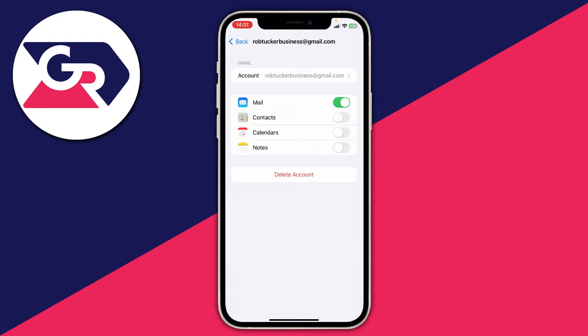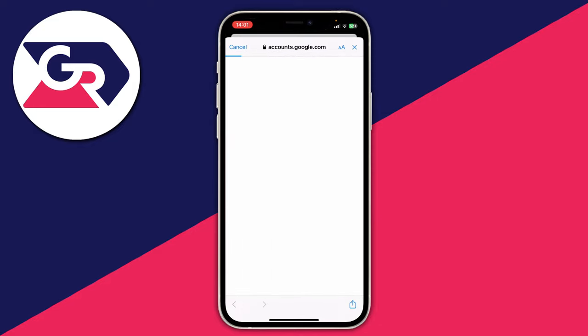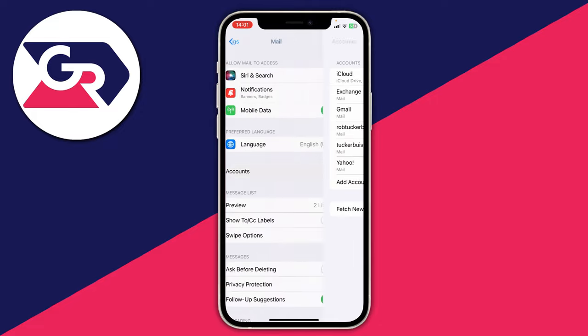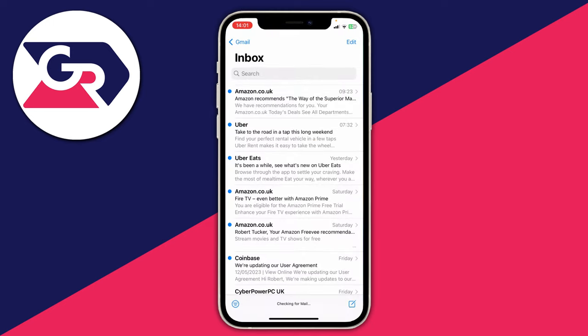Once you've deleted it, tap on Add Account on the accounts page and you can then choose which account you want to add. It might be a Google account, so tap on Google and it will take you to a Google login where you can sign in. To get there: go to Mail settings, then Accounts, then press Add Account. After removing and re-adding your email, go and see if it's now working.